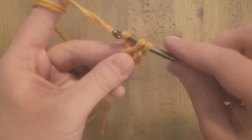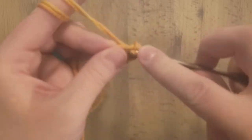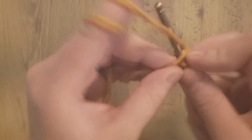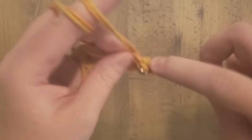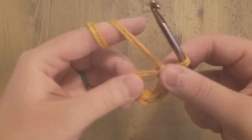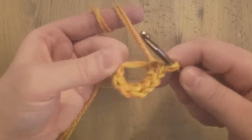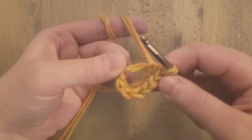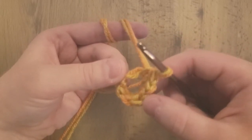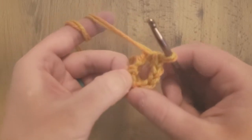So for the first round we're doing six single crochets — two, three, four, five, six. So there's the six. I find that counting back from your hook works best for finding where the first stitch was — so one, two, three, four, five, six.